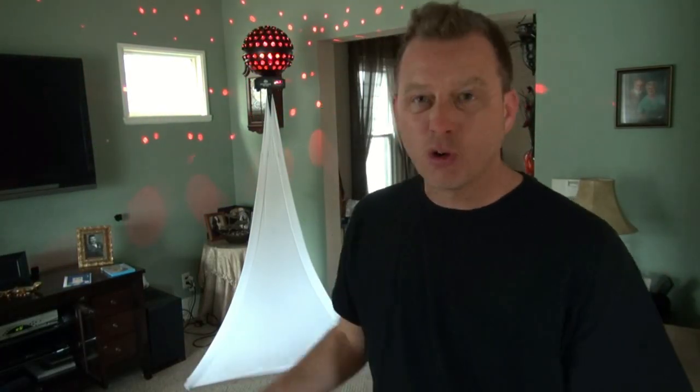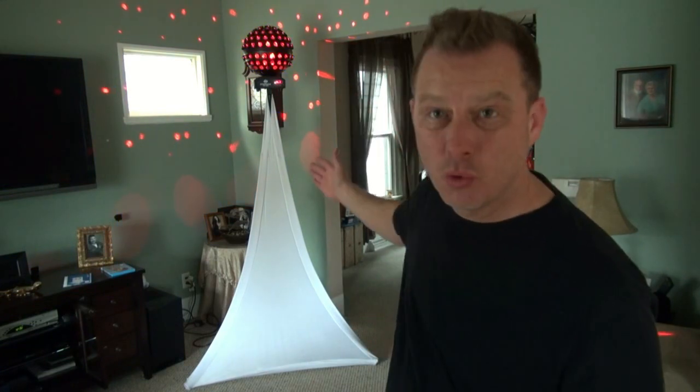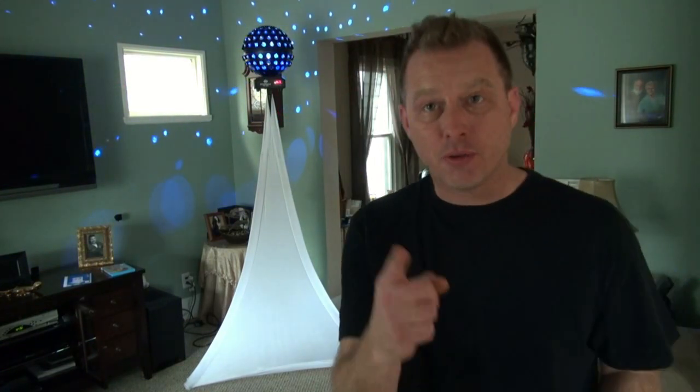If you saw my last gig log, you saw that I had the Spherion WH LED on the floor, and I didn't really like that. So I built this cool custom Spherion totem. I'm going to show you how to do it today.